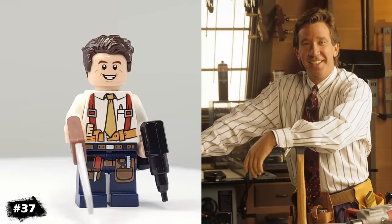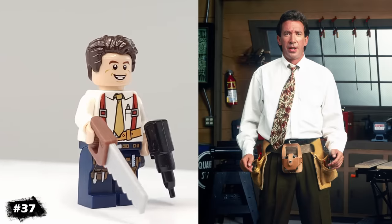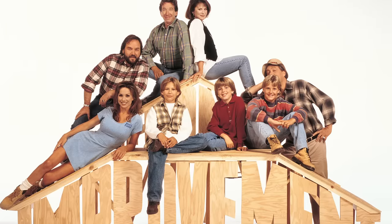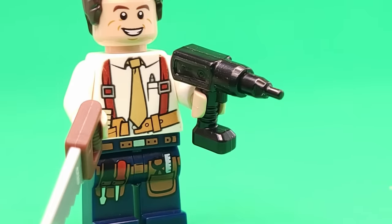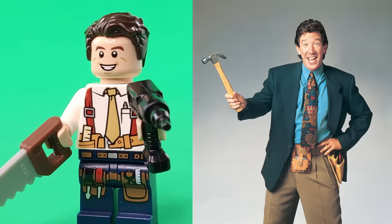Our next minifigure is Tim Allen's Tim the Toolman Taylor from Home Improvement. I didn't discover this show until the past couple of years, but now I really like it. It's so wholesome, and Tim Allen is hilarious. His minifigure turned out really well because LEGO has made plenty of builder minifigures over the years, albeit the hair isn't perfect.